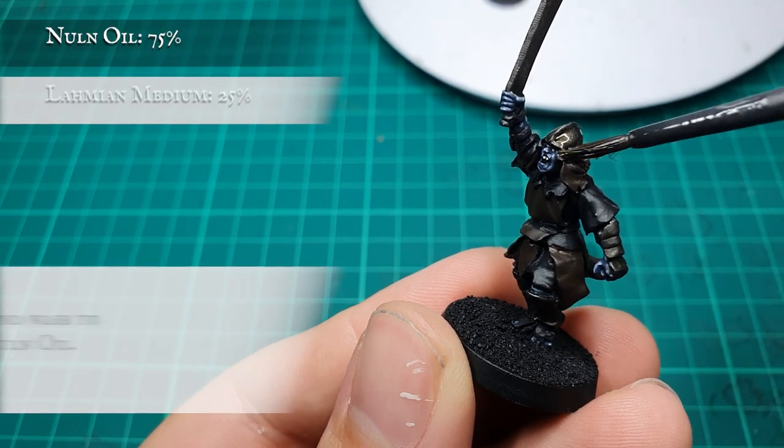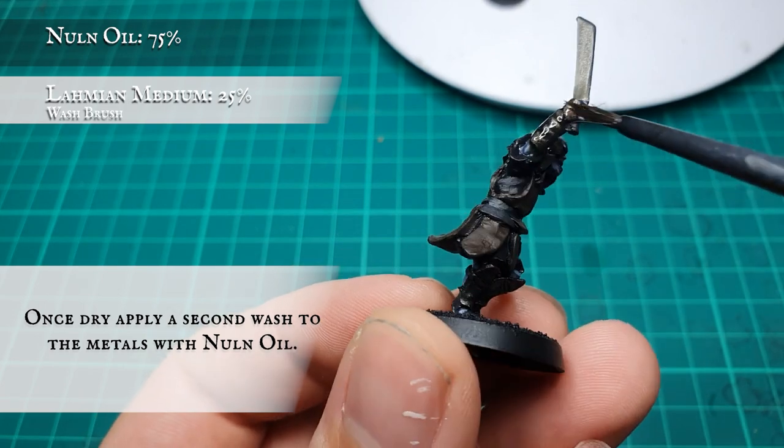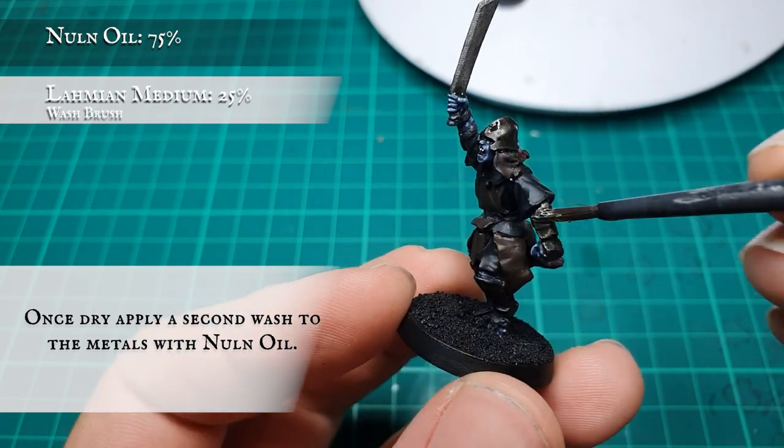Once the original wash is dry, we're going to tone down everything uniformly with a wash of Nuln Oil, again slightly diluted so we don't end up overwhelming the tone of the armor by making it too dark and too black.